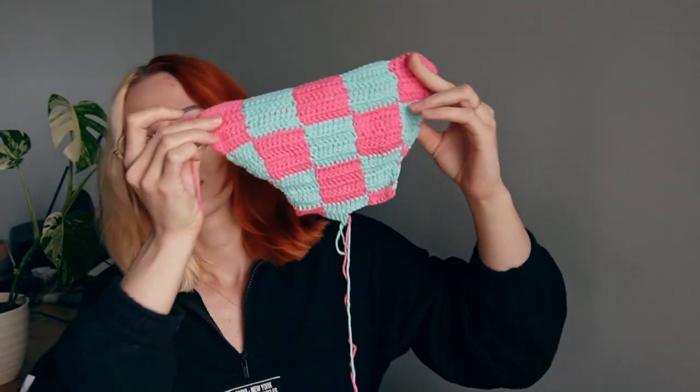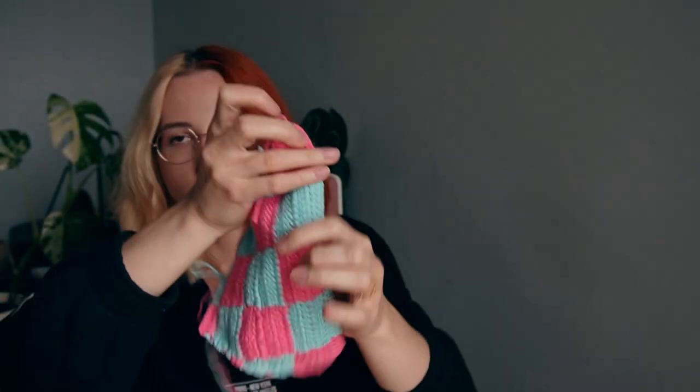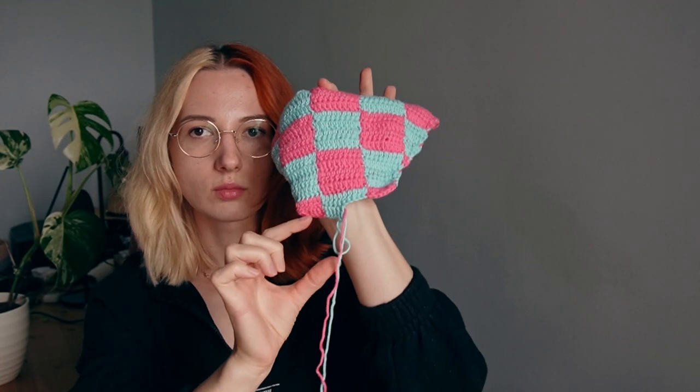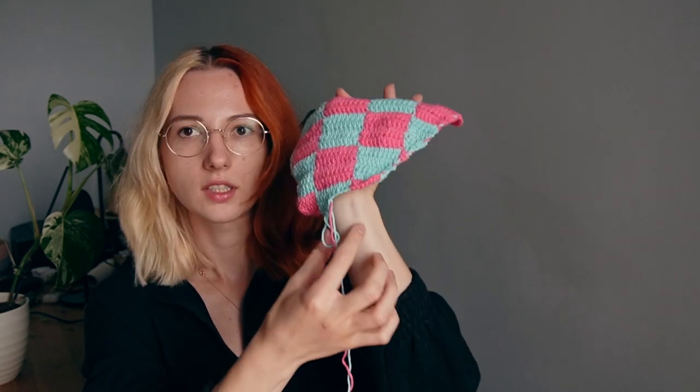I also went to the gym and now I'm about to have dinner, but I just wanted to show how much I made. So the front is almost done. Just need to do maybe one more line, and then I'll just go here and here for the crotch area. We'll see how much I get done today till I go to sleep.